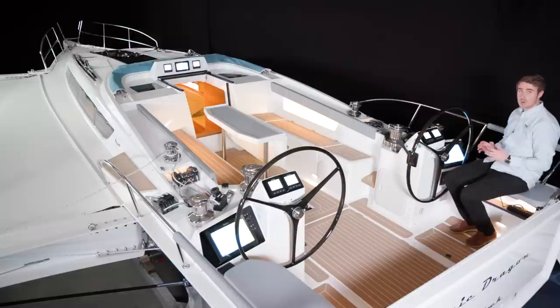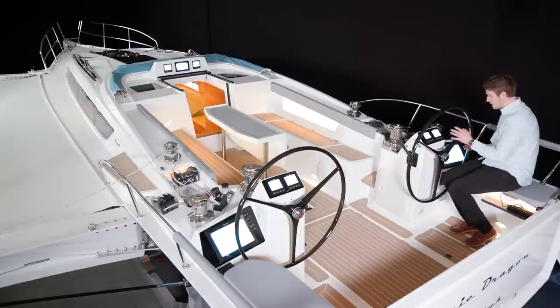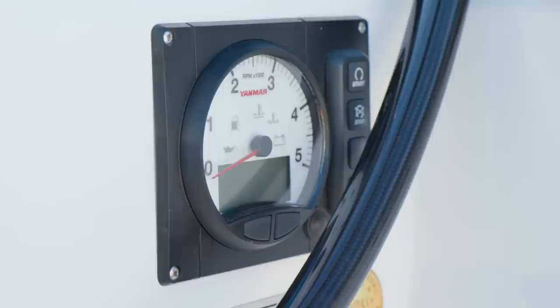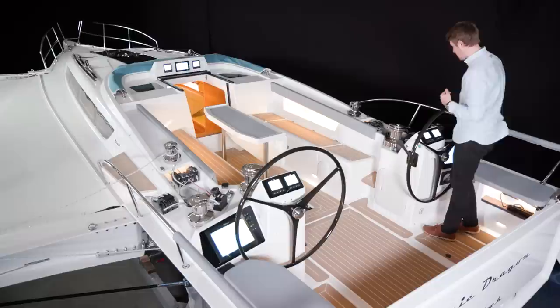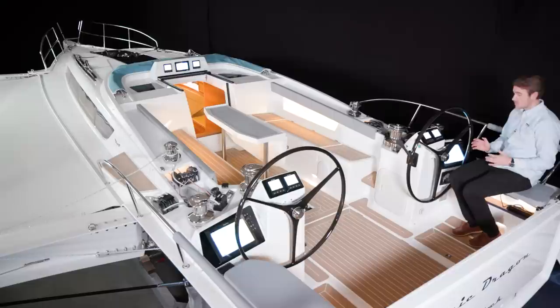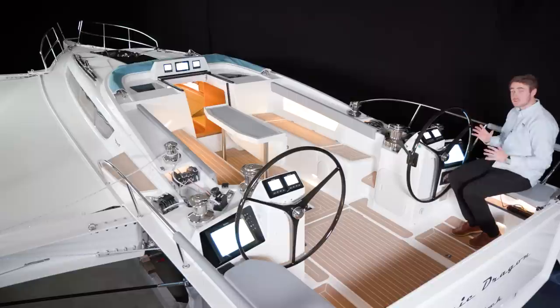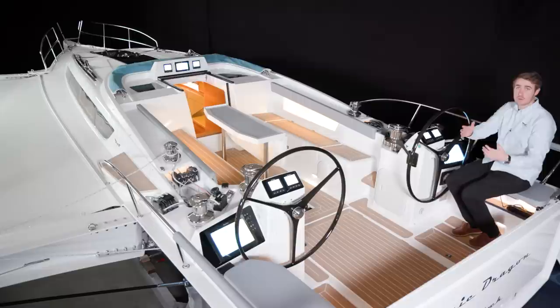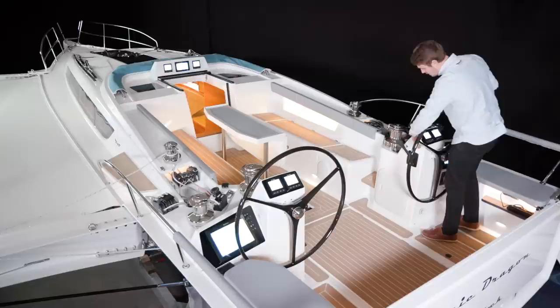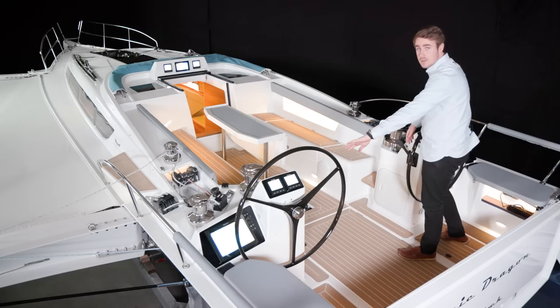Here you have a very nice helming station where you can control all kinds of different things. You can control all the instruments from this area — a nice plotter, two displays to overwatch the boat. You have the engine controls here with the throttle handle, and the control panel for the bow thruster. So all in all you can handle almost everything from here — mainsheet, Genoa, whatever you feel for. The same setup is on the other side of the boat, so whether you're sitting on the port or starboard side you have the same control opportunities. We have the electrical furler for the Genoa on one side, and on the other side the Code Zero furler.